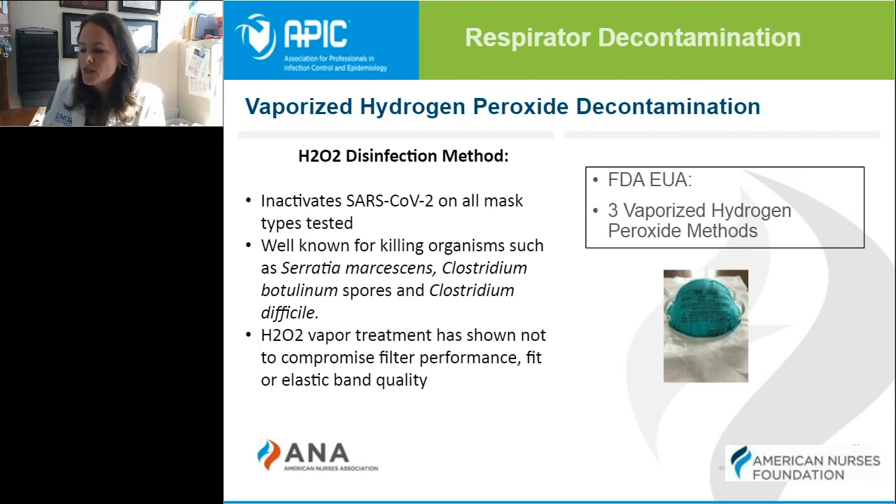You will start to see vaporized hydrogen peroxide being used more widely if it's not already being used in your facilities. There's also a steam sterilizer option approved by the FDA that can hold up to 180 masks in the sterilizer, which is also being widely utilized because of the number of masks that can be processed in each cycle.